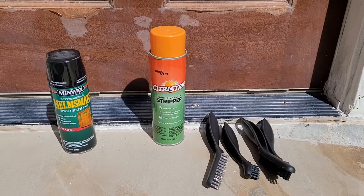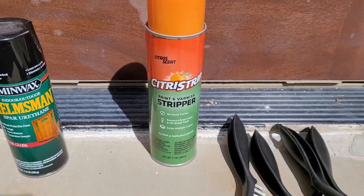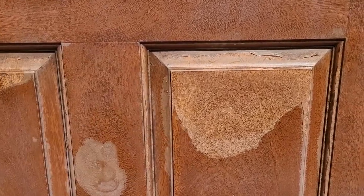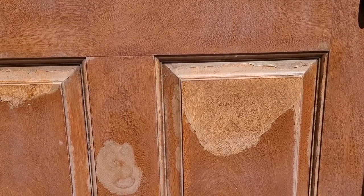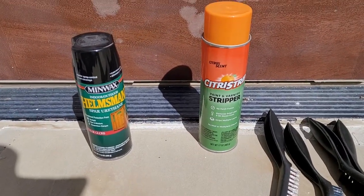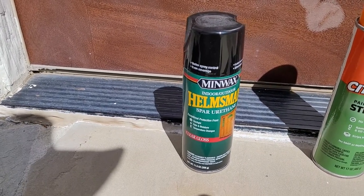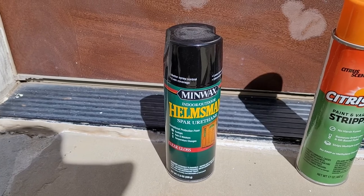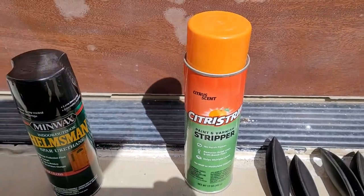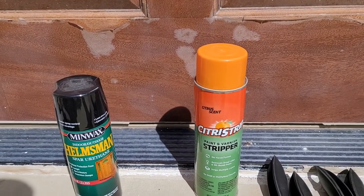Let's review our tools and supplies for today. This is the stripper - I've read quite a bit to figure out what is safe to use on this fiberglass surface, because this is not real wood. It might look like it, but it's a faux wood with a resin fiberglass base. This particular stripper came up as safe to use on that. Then once we get it all stripped, we're going to use this spar urethane - the indoor-outdoor stuff - to replace the finish. This stripper works reasonably slowly; you can leave it on for up to 24 hours, but we'll try it and see how it does.